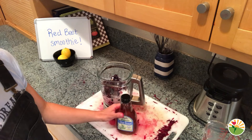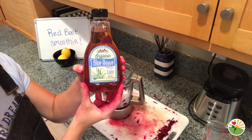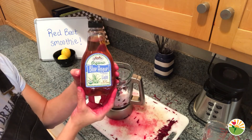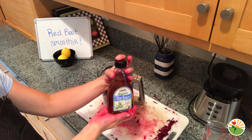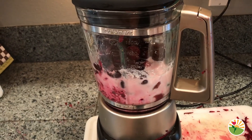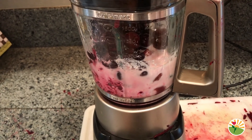Time for our last ingredient which is agave. Agave is just a type of sweetener, so you could use something like honey, or you don't have to add anything at all because beets and berries are naturally very sweet. I'll add one tablespoon of agave into my smoothie to add a little bit of sweetness. Now that all of our red ingredients are in our smoothie, let's get ready to actually blend it together.